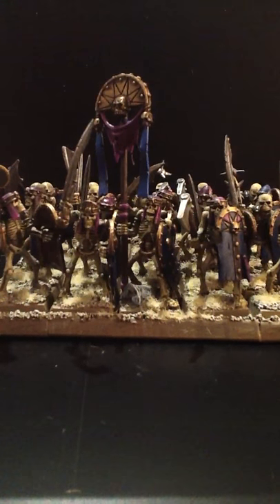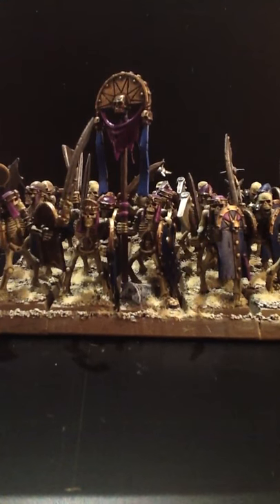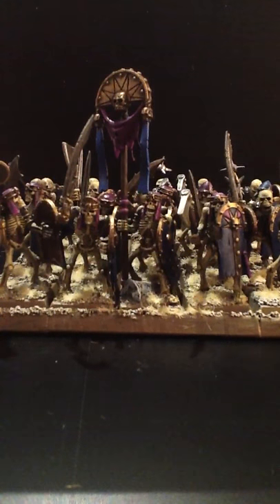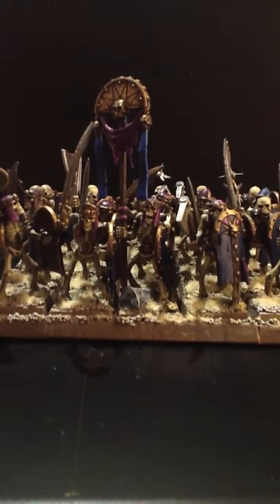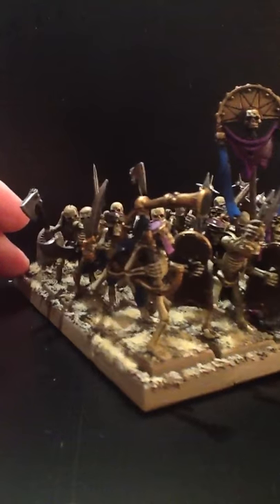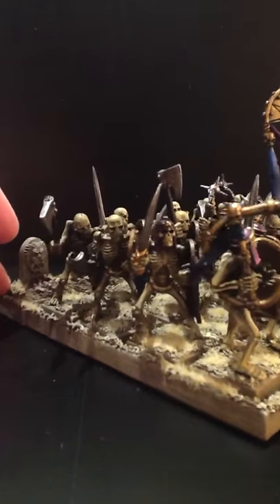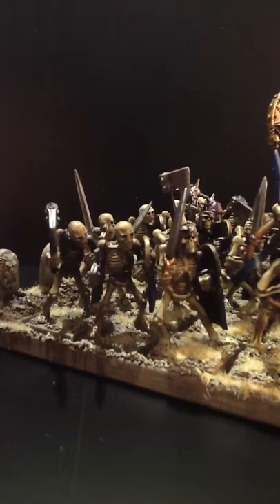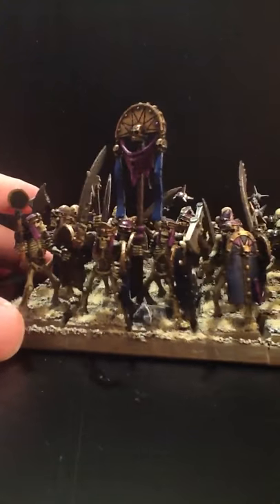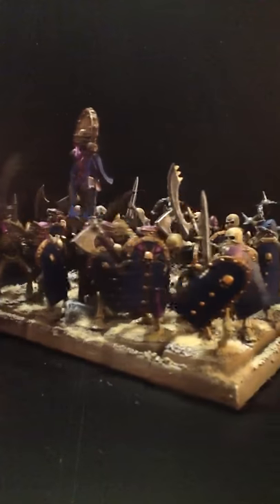Hello there and welcome to my first video log. This log will be following me as I put together a small force of Tomb Kings. As you can see, I've made a start. This is a unit of 20 warriors with hand weapons. They're not completely finished yet — I've still got some highlighting to do, lots of finishing touches. But they've got bases, they've all got base colours on. I'm sort of 80-90% done. I'm not using the classic Games Workshop colours of hawk turquoise; I've gone for blue and purple, which I always quite enjoy painting.